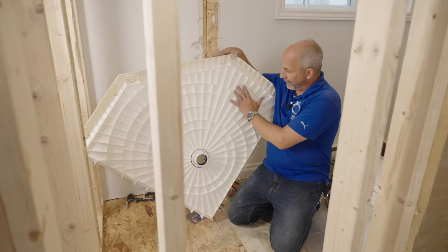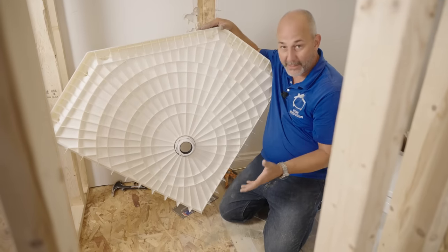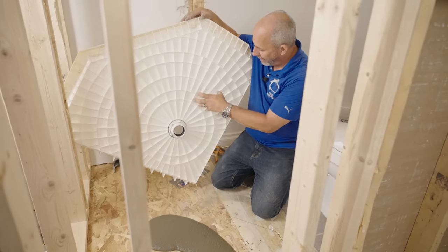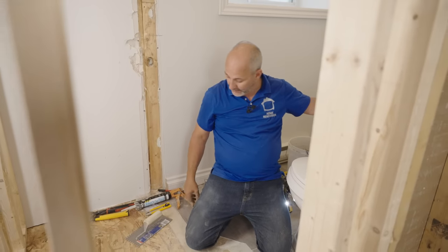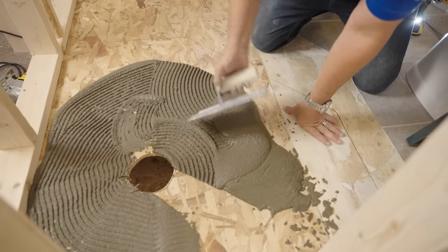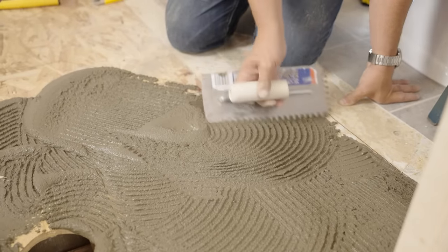When you're laying these pans and you look at the webbing on the back, you'd think there's a lot of direct load transfer — but that's dependent on the surface being completely flat. This pan is designed to go on a perfectly flat surface, which doesn't exist when you build with wood. So we're using sand mix underneath because it fills the gaps and bonds to balance out all those points of contact.